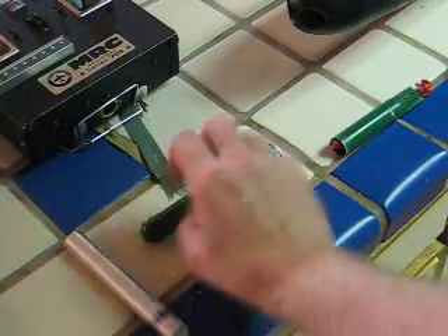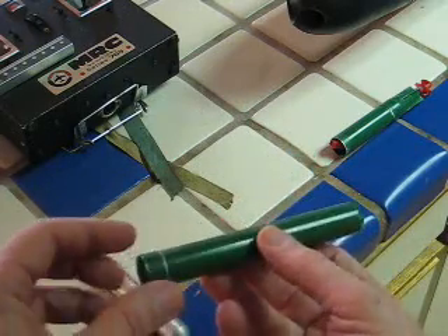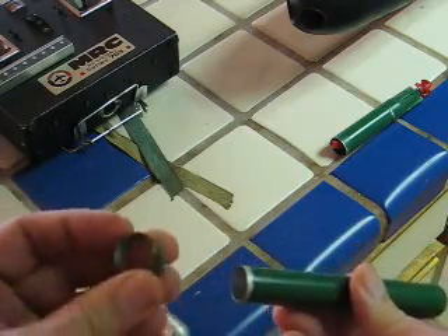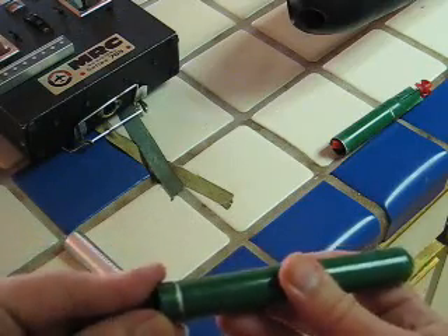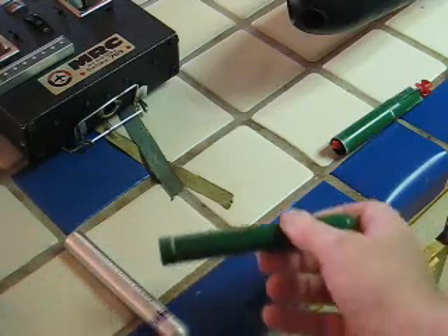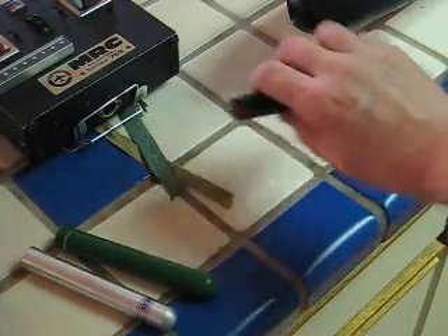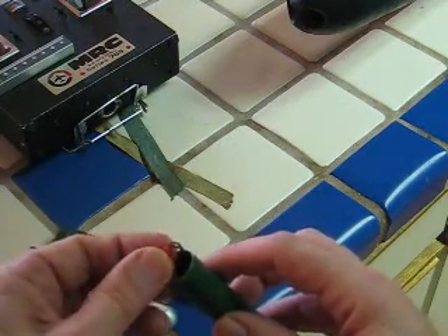The torpedo has a metal ring here, which was turned on a lathe. That provides a connection point to the back half of the torpedo, which is here. As you can see, there's your electrical connector.